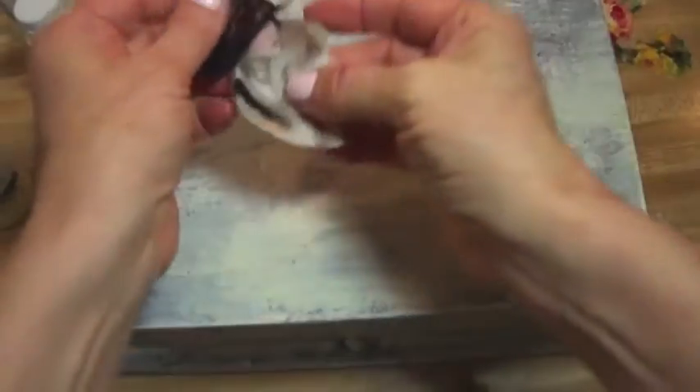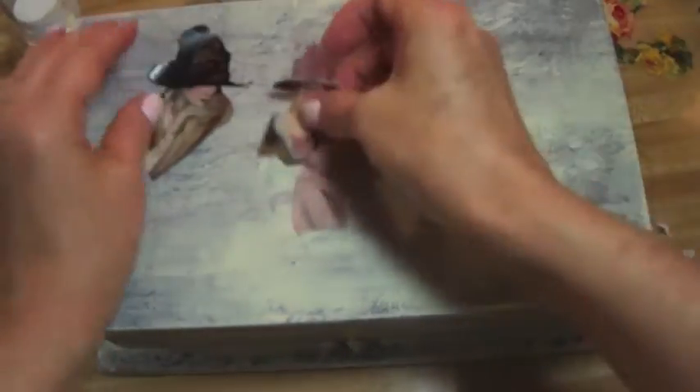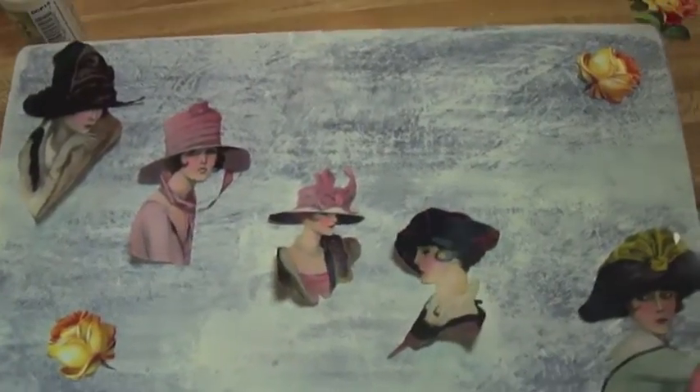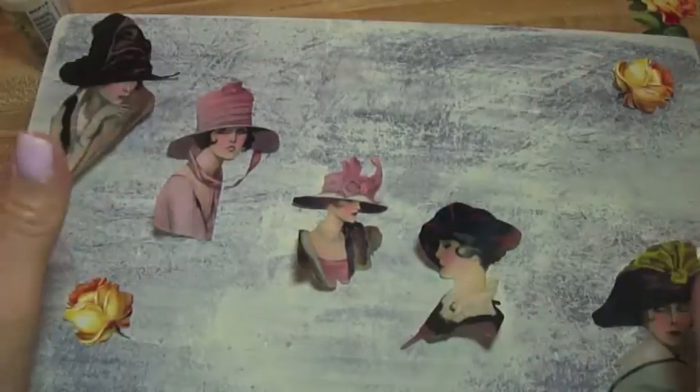Now that the whole box is painted with the two coats and we did the faux finish with the saran wrap around the box, you want to do a dry run with your images. In other words, don't just start to decoupage — set them up in a way that looks appealing to you. I am now ready to decoupage these on here. This looks appealing to me.